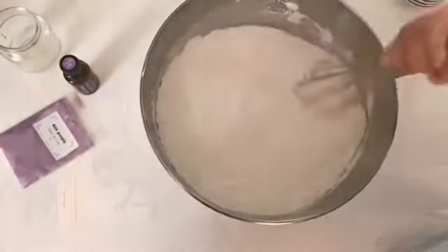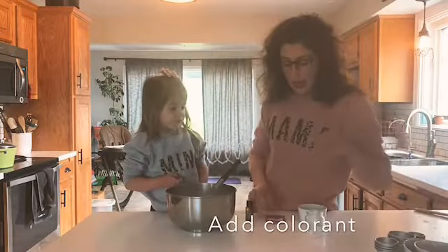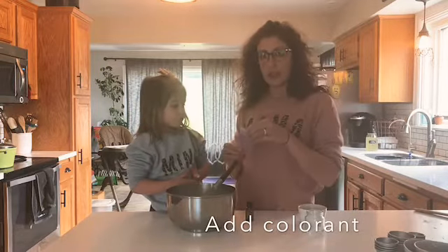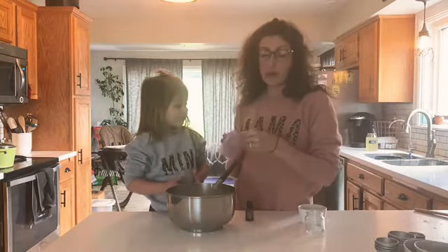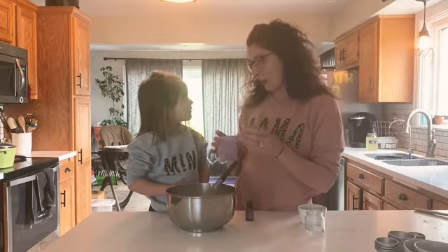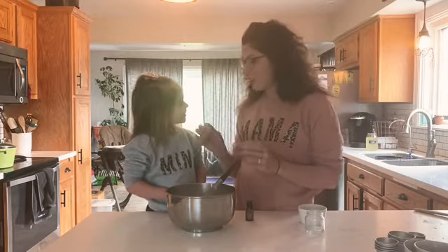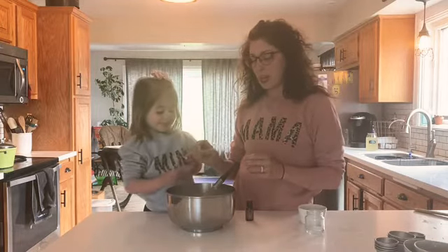Mix it all together, whisk it. If you are going to add your coloring, you want to add it now since it is a dry ingredient. You can add as much or as little as you want. I am sure we are going to add in the whole bag because we're a toddler and we think it's fun, so let's make it nice and purple!